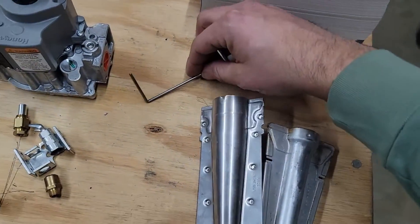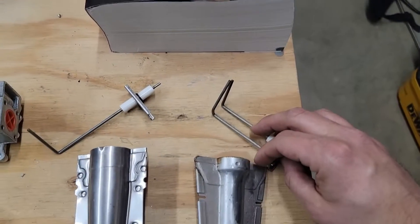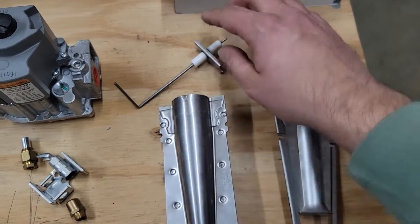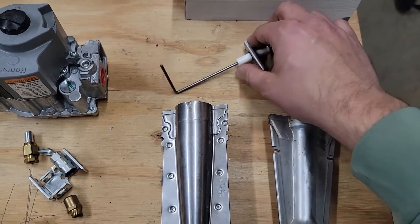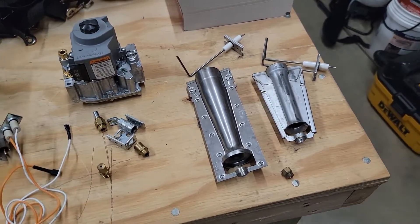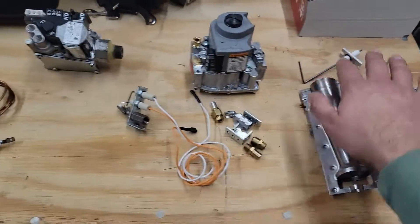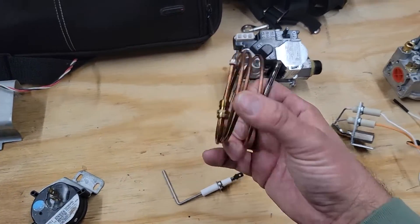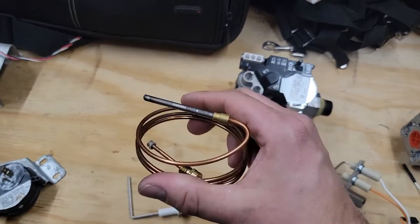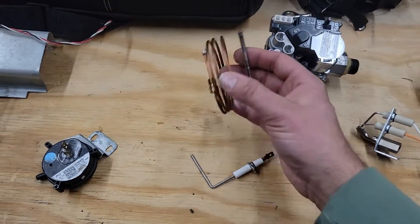Typically the flame sensor is on the other side of the burner, and we've got the igniter right here. The igniter lights, the burner travels the flame across, and if the flame sensor is dirty, it won't keep the flame lit — so the flame will go out. We went over burners, orifices, and the flame sensor, flame rod, or thermocouple. Thermocouples are usually found on older hanging heaters or gas fireplaces, and you can clean them the same way with sandpaper, or replace them.